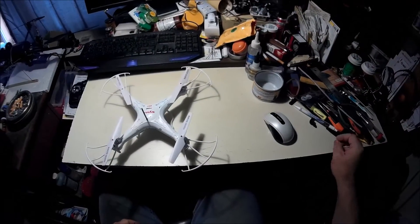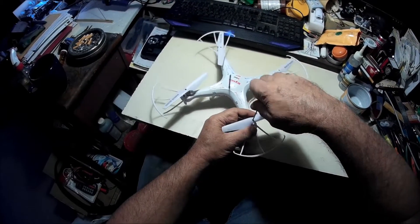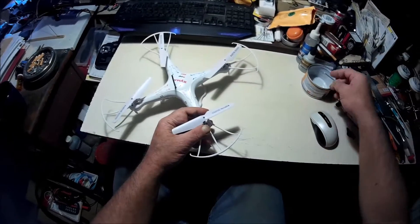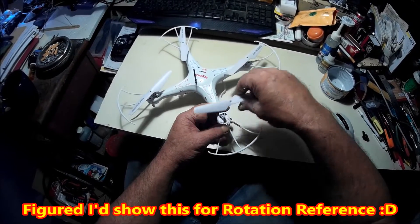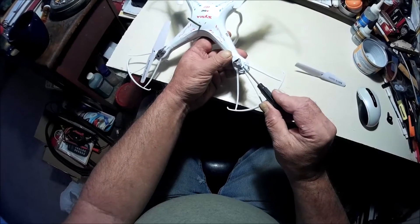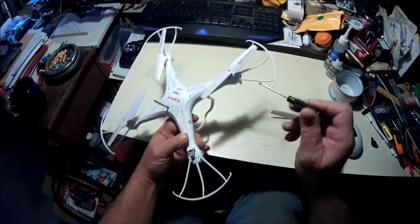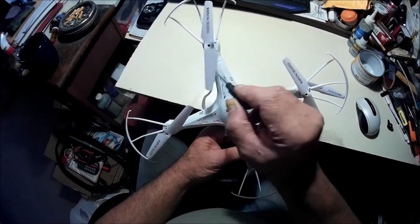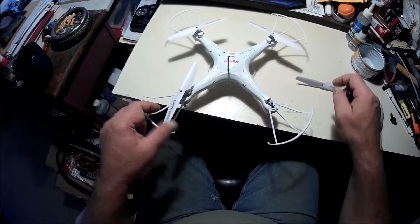Let me open this up and show you what it looks like inside. I'm trying not to move my head too much. Let's go ahead and take this all apart starting with the props. If you notice on my props, I marked which direction they go - I got all my props marked so I know which direction they are. These are the front props and they turn this way.